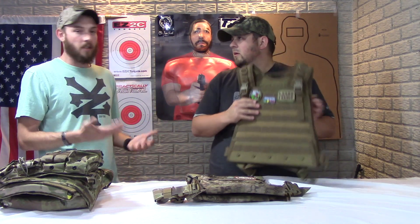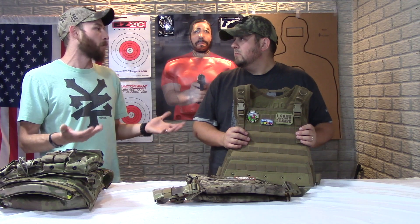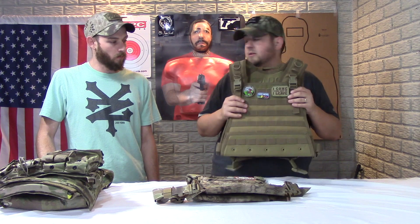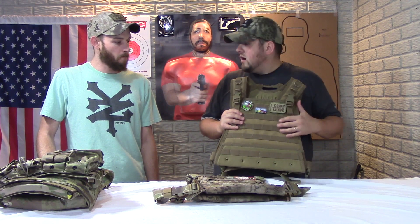It gives you something to put your plates in. When you're on a basic budget — a guy who's literally just doing a prepping situation and wants something he can throw in his closet as end-of-world insurance — it's an option. If you have to scrape together money for the plates and need something to put them in, you could do far worse than this Condor Urban Go carrier.